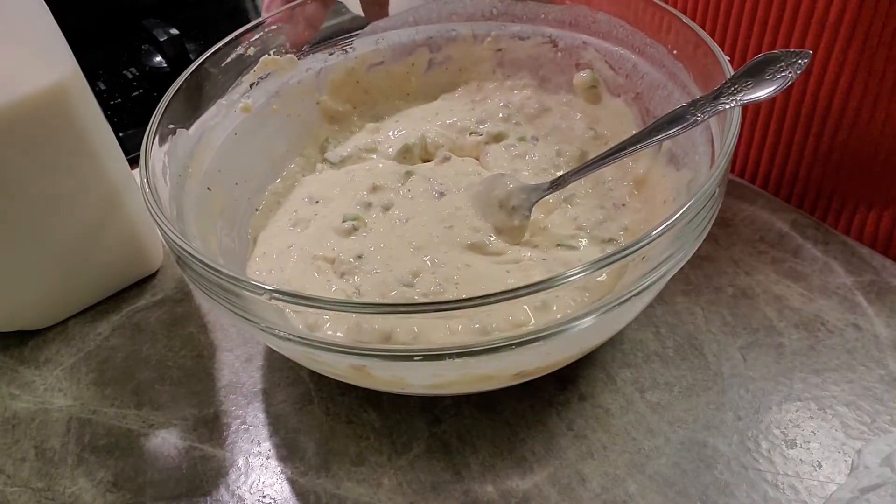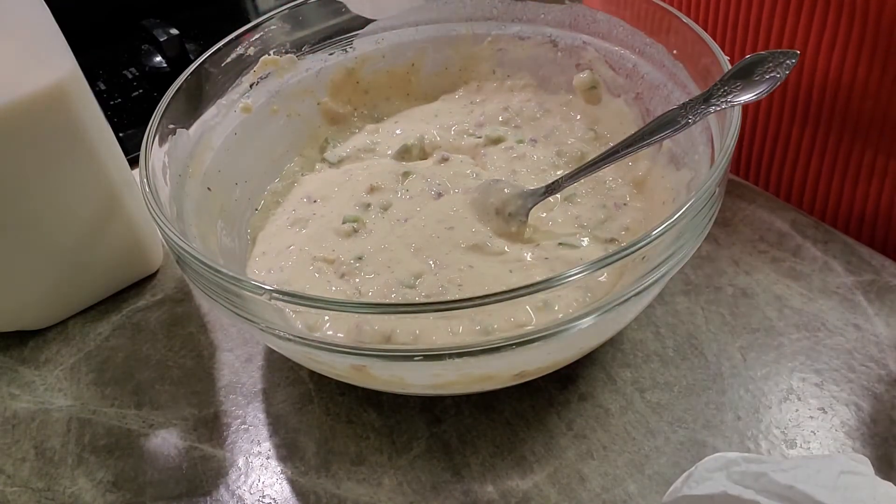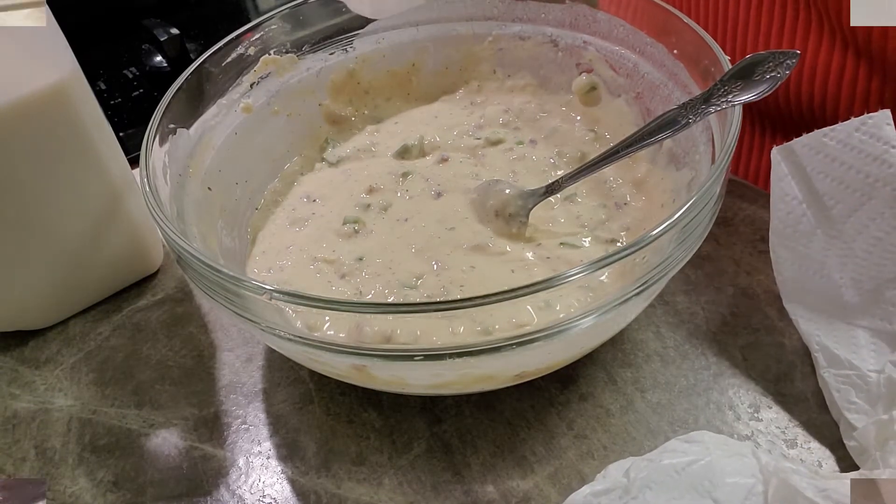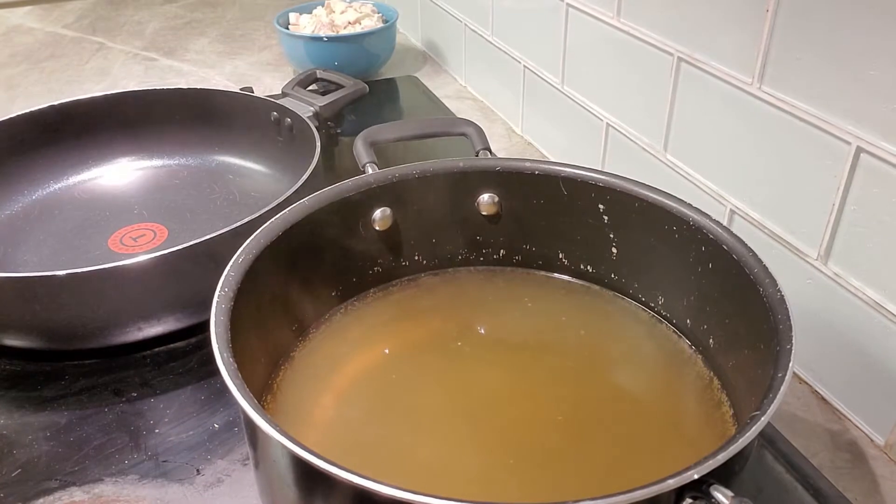We're gonna wait on that broth to boil up, and once it's boiling we're gonna be ready to go.